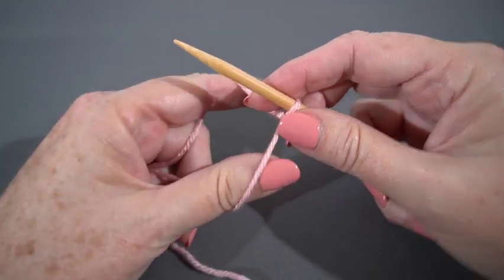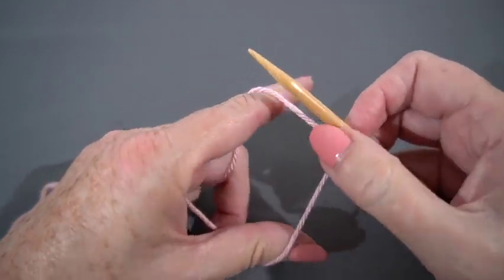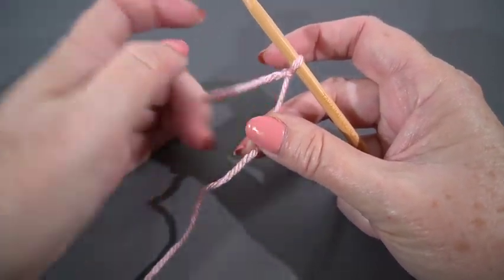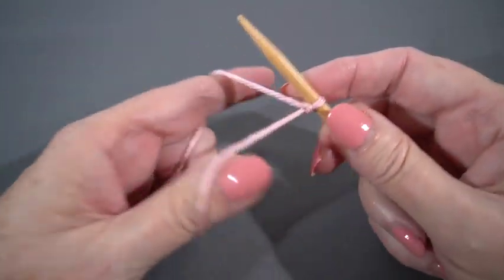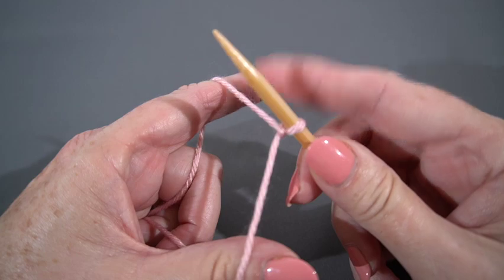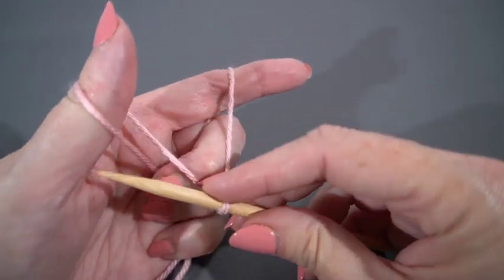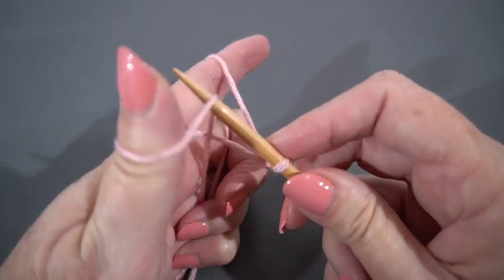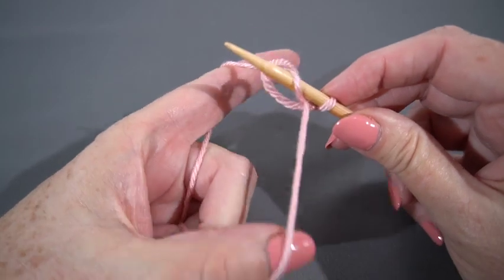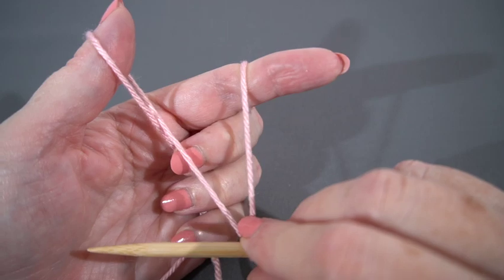For the long tail cast on I'm going to put my thumb and index finger between these two strands of yarn. This is my tail yarn in the front and my working yarn — which is the strand attached to the ball — in the back. I'm going to go V for victory, that's how I learned it, under the front loop, under the back loop, pull it through and leave it on there.